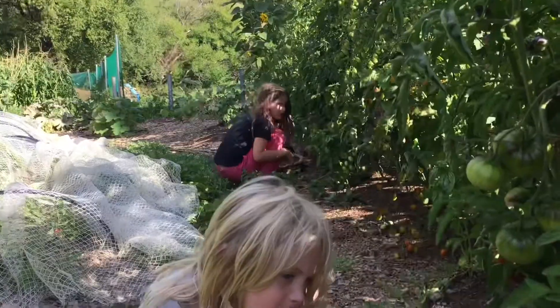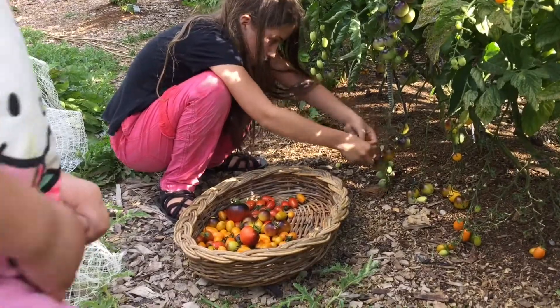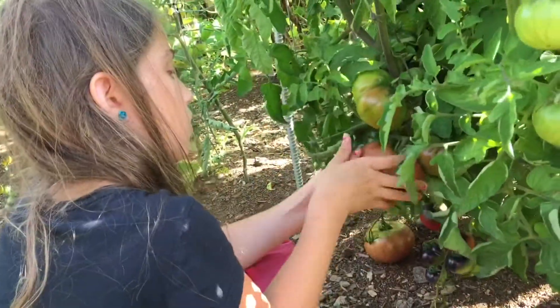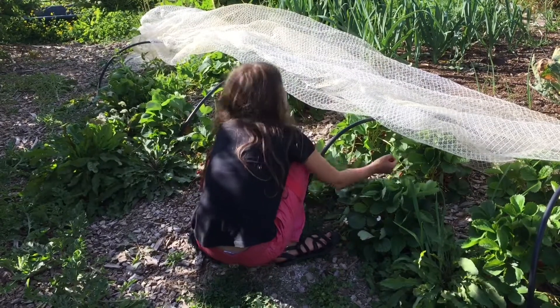Are these green ones? Oh, that's a big one! Now we're going to pick the small ones.